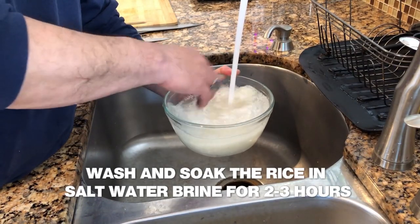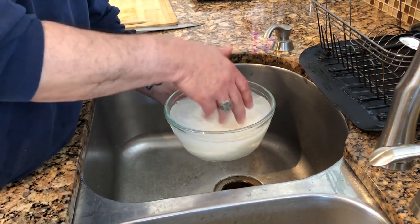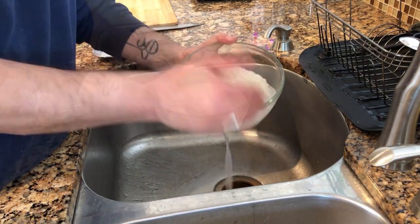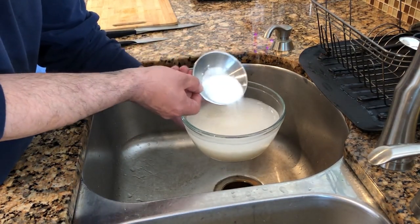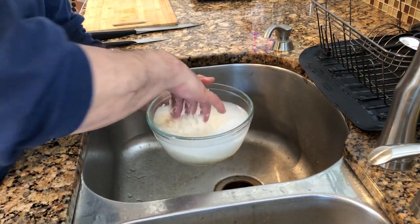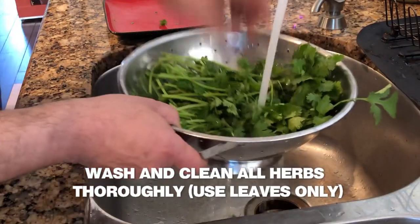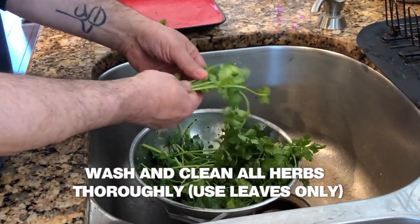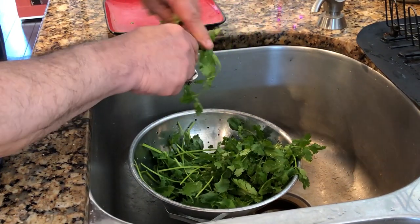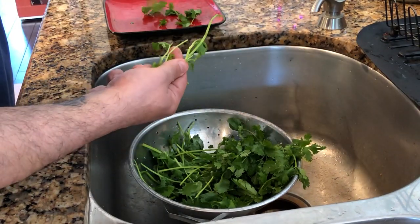So we are brining our rice in a salt water solution. First we clean and wash out the rice, then soak it in a salt water brine for a couple of hours, up to three or four hours, to get the rice prepared. Then we wash and clean our herbs, cutting out all the thick stems and any parts you don't want in your food — you need all the leaves and tender parts.